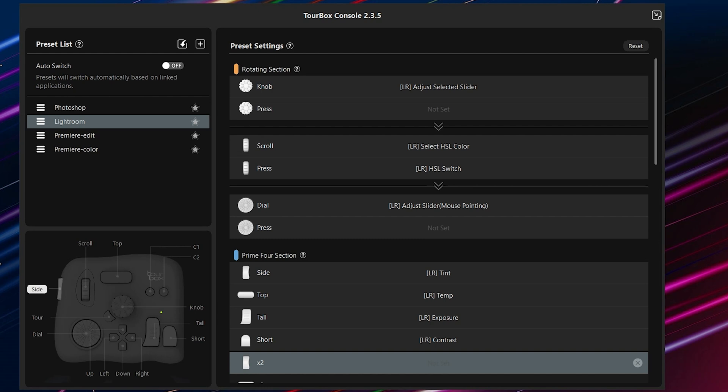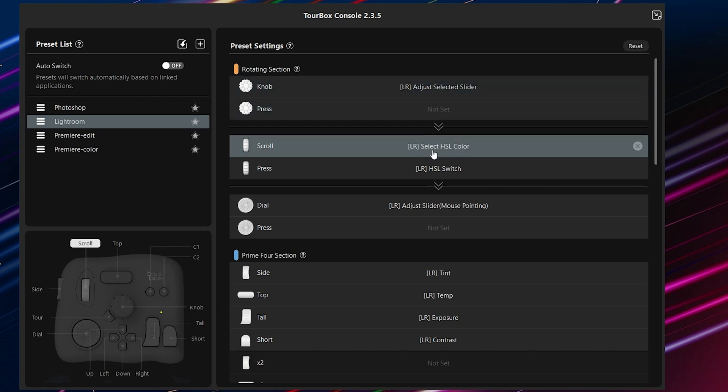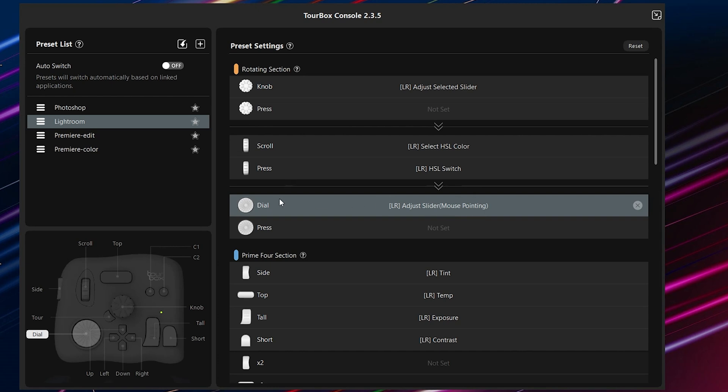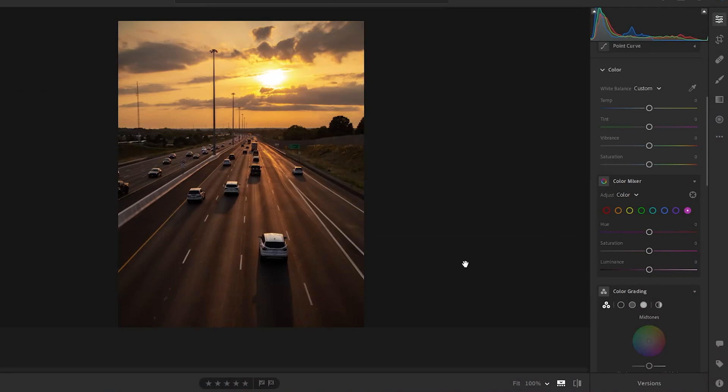If you edit in Lightroom, it is very precise as well. With the knob you can adjust a selected slider or scroll to select an HSL color, and with the dial you can adjust the slider. For example, moving the big wheel, I can change the temperature very precisely — it goes one by one — so I can really adjust exactly where I want it.